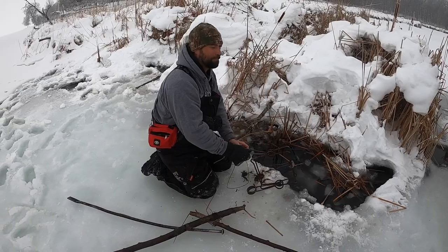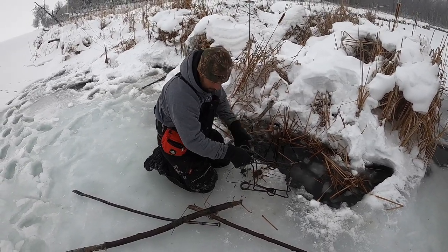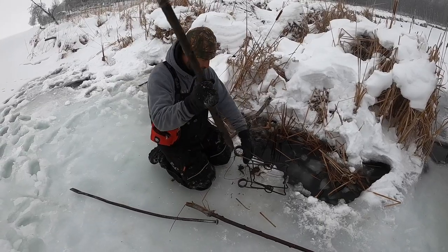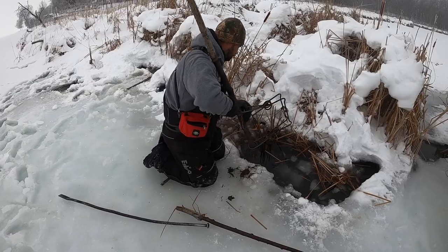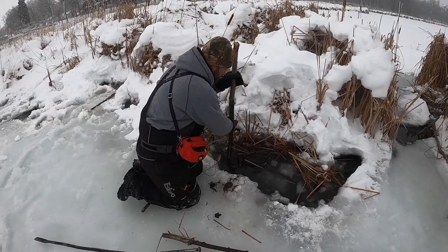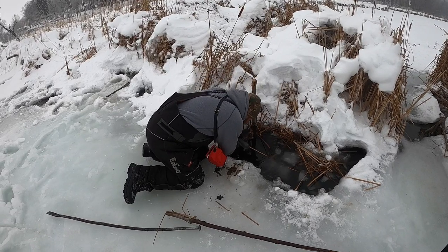Maybe it was a walleye that sprung it. Maybe a northern pike. I see people catch a pike in traps all the time. I used to catch catfish and Asian carp on the bottom all the time down there.